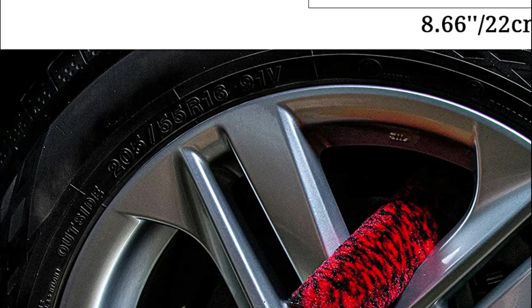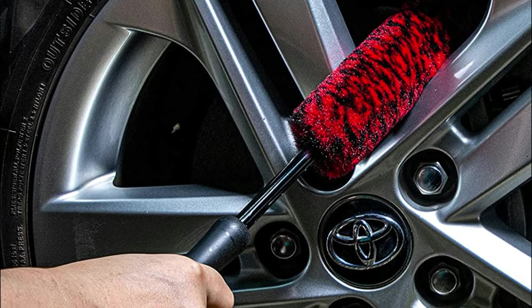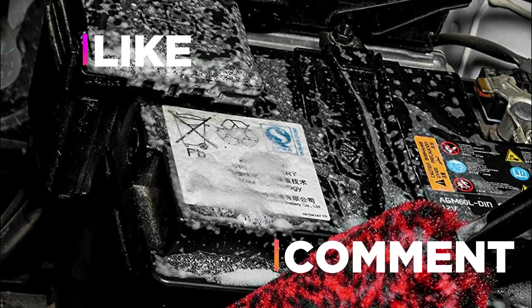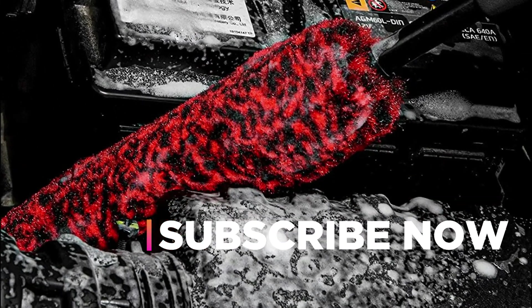Hope you found this video helpful in finding the best wheel brush. If you found this helpful, please give a like, comment your opinion, and tell us which one is perfect for you. Subscribe to our channel to get the latest updates on different product reviews.